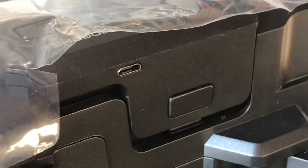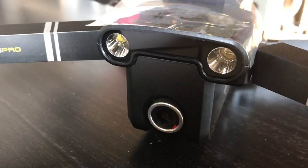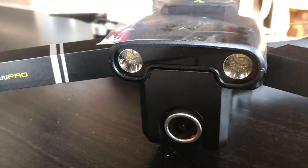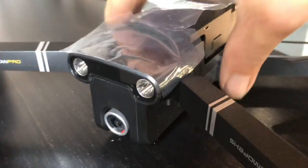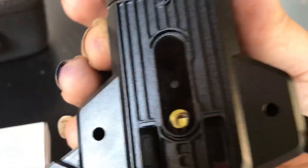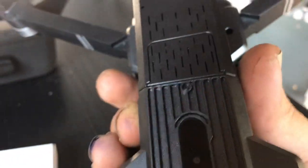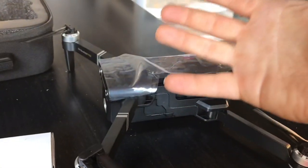It charges via that port right there. A big difference from all the other folders, I think, is these gigantic LEDs it has for its eyes. This is 4K capable, out of the box said to do 1500 meters. It looks like we might have an optical flow sensor and another bright LED underneath there.